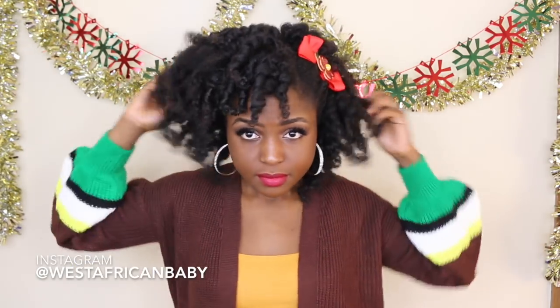Hi guys, welcome back to my channel! Today I'm starting my Christmas holiday season curl series, and I'm going to be doing a nice foam roller set using As I Am Classic Collection products. So without further ado, sit tight and let's jump straight into the video.